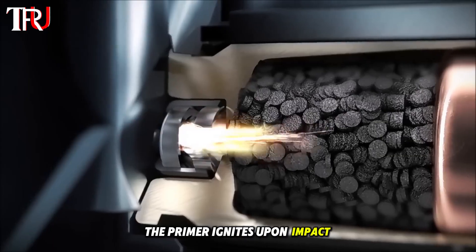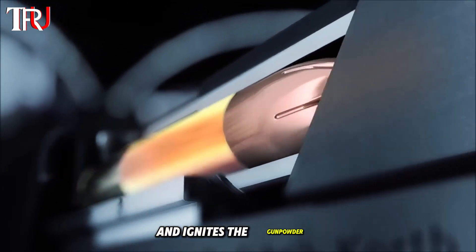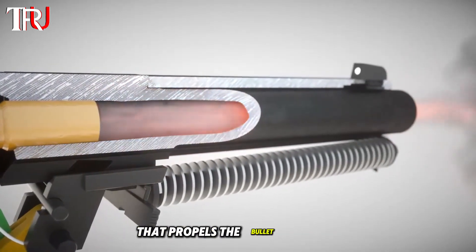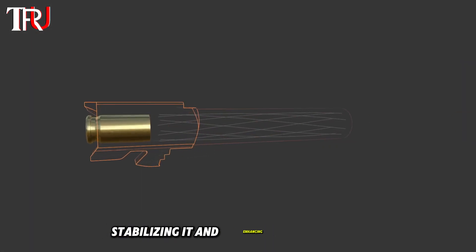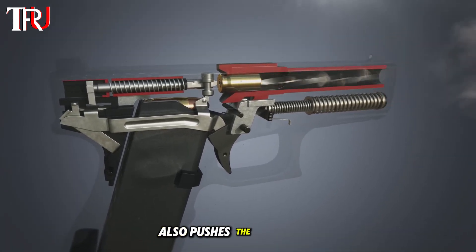The primer ignites upon impact, producing a small spark that travels to the cartridge case and ignites the gunpowder. This ignition creates a rapid expansion of gas, generating a powerful pressure that propels the bullet forward. The bullet is forced out of the barrel, which features unique spiral grooves that spin the bullet, stabilizing it and enhancing its accuracy. The force of the bullet's exit also pushes the slide back.